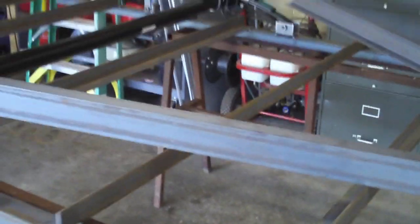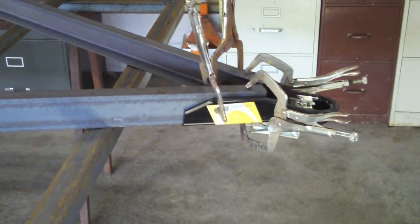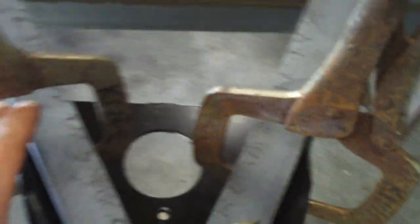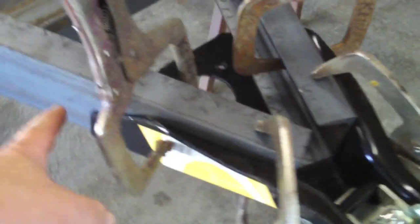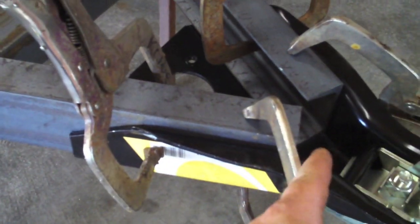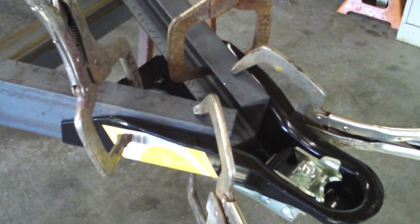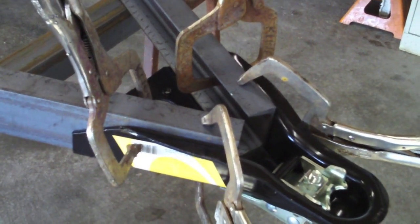Make sure you've got everything nice and tight and centered — the same amount sticking out on both sides — so everything's nice and square. I'm going to go ahead and tack this up and then we'll put this on the trailer.